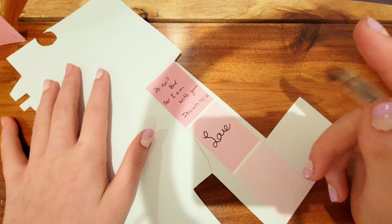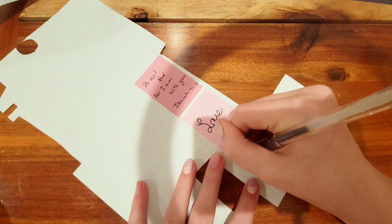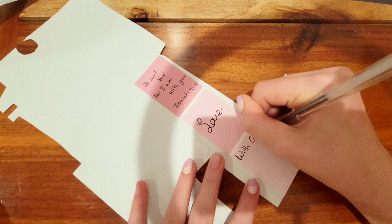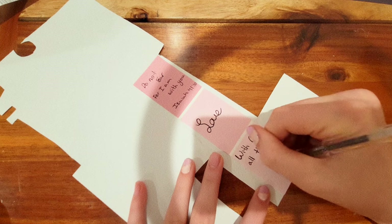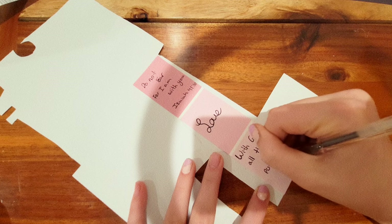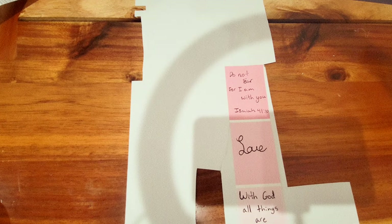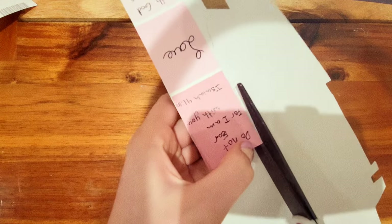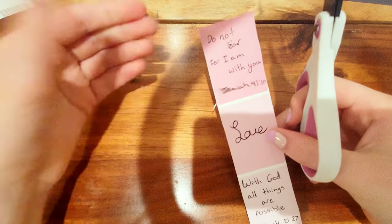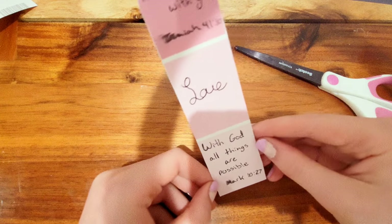For the last one I was really debating which verse to do — you can see me thinking. I finally picked the verse: "With God all things are possible" — Mark 10:27. I cut it out while still on the paper just in case I went off the edge, but as you can see it spread a little bit.